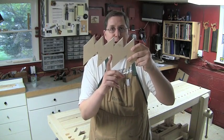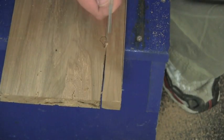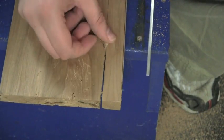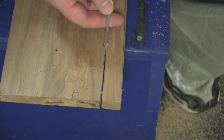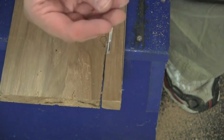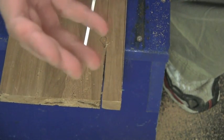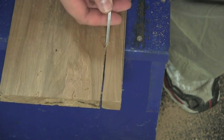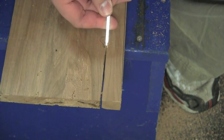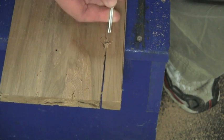A rip tooth generally has zero degrees of rake — in other words, it's a perfectly 90-degree tooth. This is the same way that a chisel cuts. In fact, if you were to pick up a handful of ripsaw dust off the floor, you can actually feel it a little bit differently. It has a little bit more bulk to it than cross-cut severed fibers, because it is just like a chisel chipping the wood away.